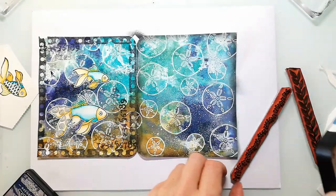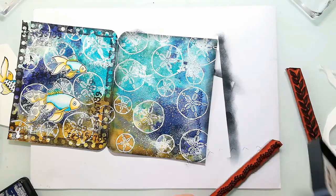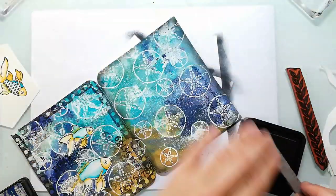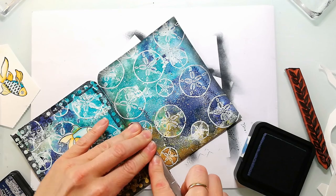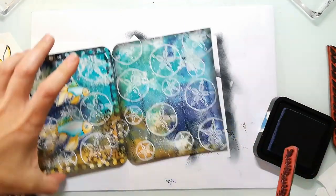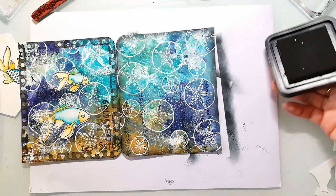I've already stuck down the fishes to the left side using a glue stick. When I cut them out, I left a tiny white border around them to make them pop more from the background. I'm also adding some texture stamping here using distress inks — the same ones I used for the background — along with doodle borders with leafy images to create some sea plants.